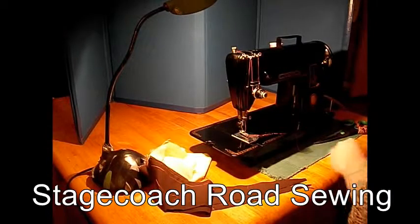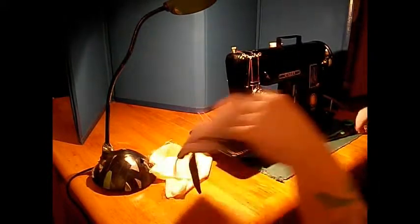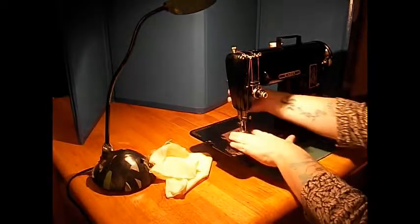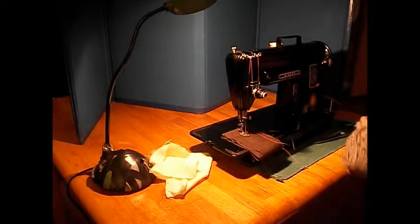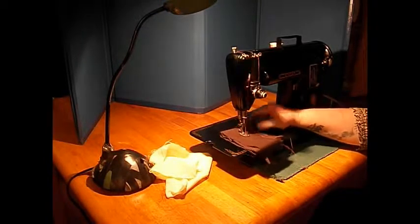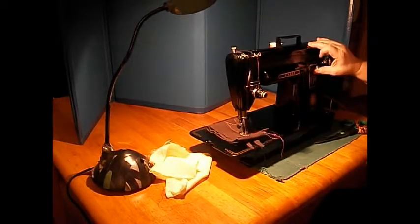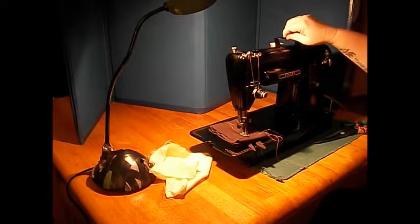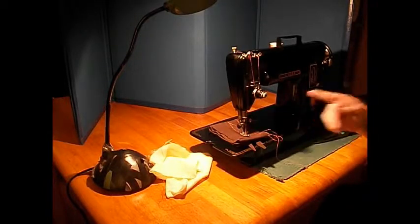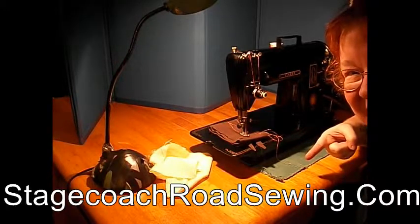Step on the gas — that kind of thing. So this beautiful 1951 model 301 can be yours right here at Stagecoach Road Sewing Machine. You won't regret it; they just don't make them like this anymore. For portability, superior engineering, lightweight — this is your guy. Contact us to find out how. Thanks.